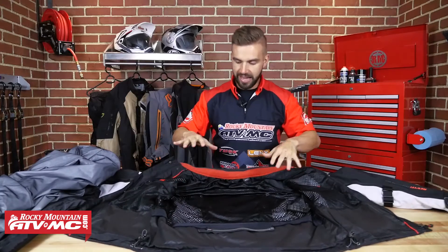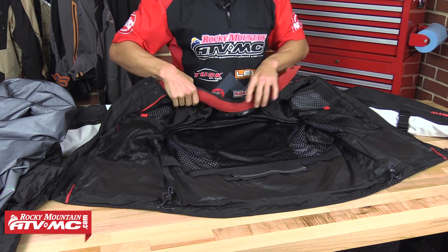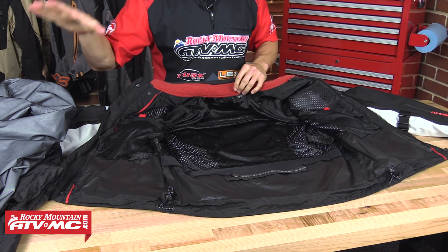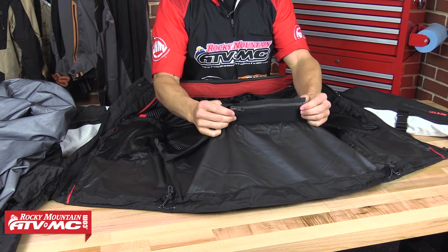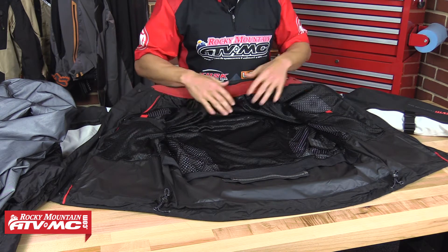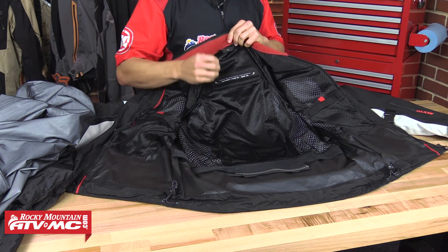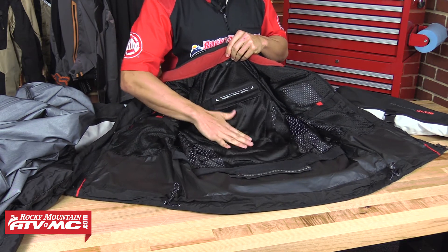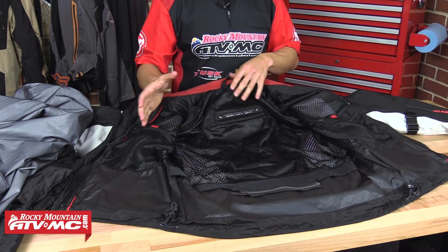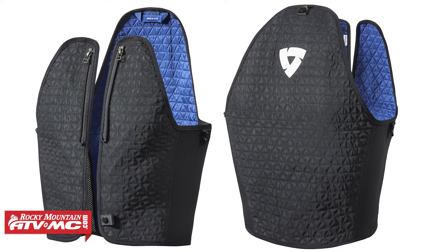Now if we look at the inner guts of the actual shell itself, you're going to have a mesh lining throughout the entire inside, two pockets — one on each side. And again, if you don't want to wear the waterproof liner or the thermal insulator, you still have that jacket-to-pant zipper here. So really, they allow you to wear this any way that you want to. Looking at it, a lot of design and function. You're not going to get a back pad with this jacket, but if you want to, it comes prepared for that C-soft armor for the back pad if you want to purchase that separately. And another great feature about the Sand 2 from Revit — they have their cooling vest that you can get separately, which zips to the inside of this jacket and is designed to keep your chest and your body temperature down on those hottest days.